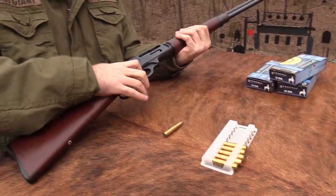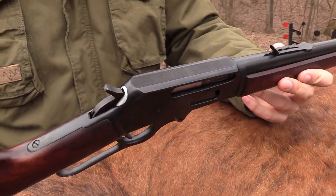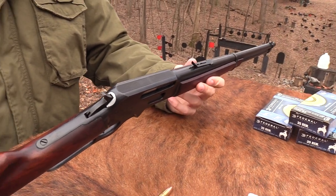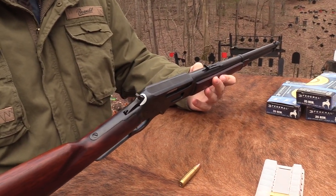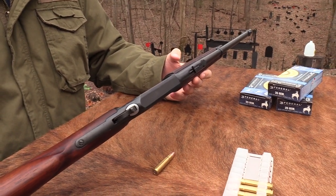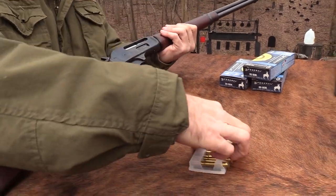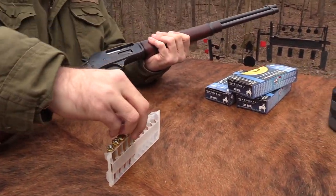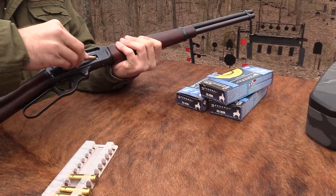That's, I guess, the biggest drawback of the lever gun - the capacity. With the tubular magazine you can only hold so many rounds without having a 30-foot gun. But you can work these things very quickly. I mean, it still does not beat a semi-automatic, that is for sure. But you're not unarmed if you have one.